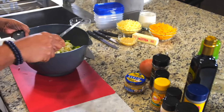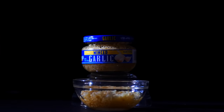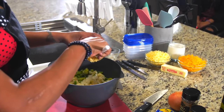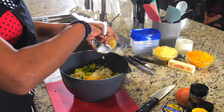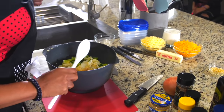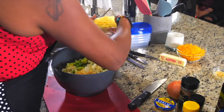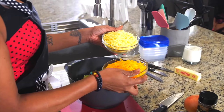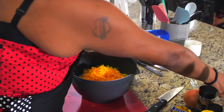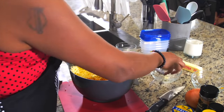Next, you're going to want to add the other good ingredients. This right here is minced garlic, and you're going to want to put two to three tablespoons of minced garlic in here. And then Monterey Jack and cheddar cheese — you really can't go wrong. I've got literally a bag of each, but you don't have to put that much.